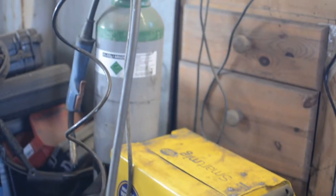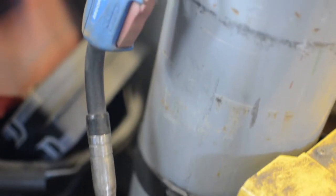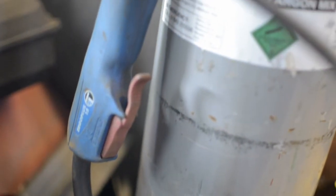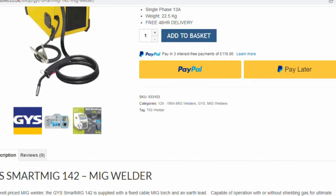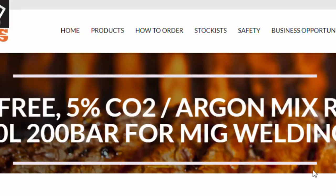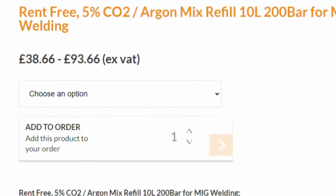I have owned the GYS142 Smart MIG for several years now, and I couldn't recommend it enough. It welds fantastically and is very affordable. They can be picked up new for around £360. You'll also need shielding gas — expect to pay around £60 for the gas, and around an £80 refundable deposit for the bottle.